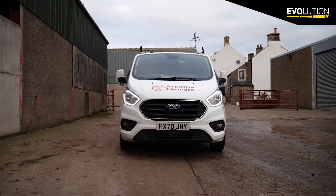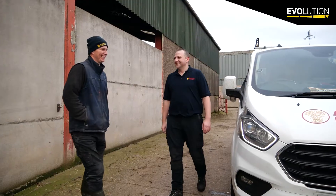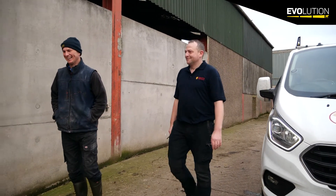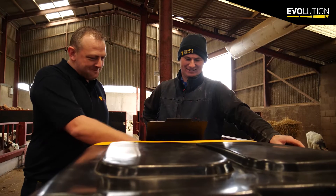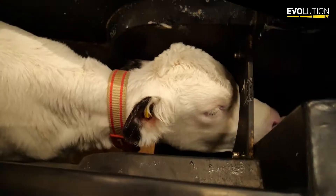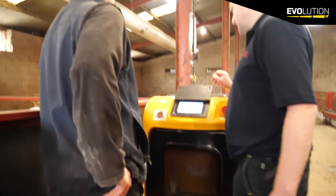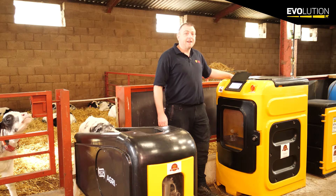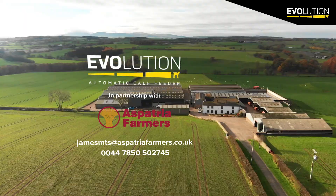At Asperity of Farmers we currently have 14 engineers on the road and we have a 24-hour on-call service. We boast the fact that we are the leaders in agriculture, especially with the GFC Evolution feeder now in our repertoire. To any farmer looking to update their current system, either from a previous feeder or updating from buckets, please give us a ring. We're able to advise on any technical issues and shed layout. If you're thinking about updating or wanting any information on a new calf feeder, please don't hesitate to get in touch with myself at Asperity of Farmers.